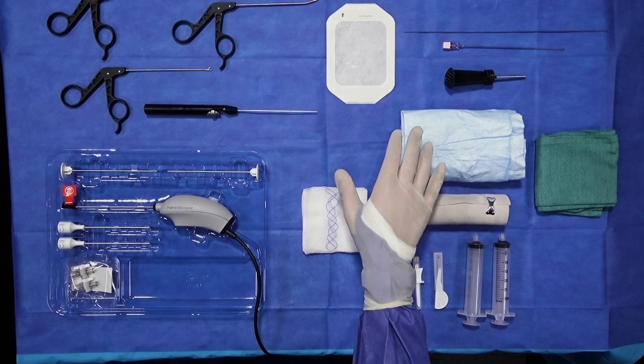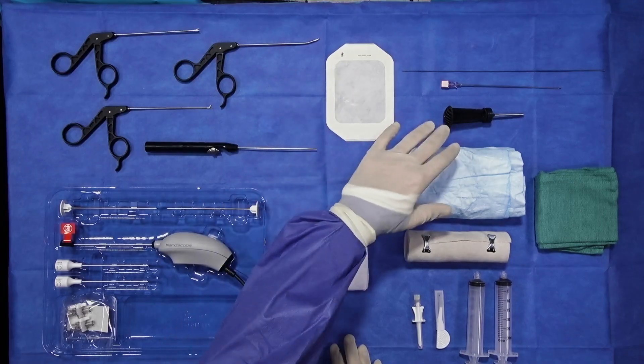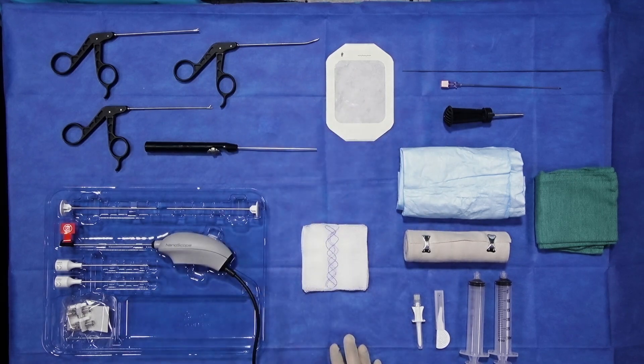Moving forward, here is your access kit, which includes your spinal needle, your guide wire, as well as your disposable obturator and cannula, and then the adhesive custom Tegaderm that allows you to secure the cannula to the knee joint to avoid loss of access during the case.